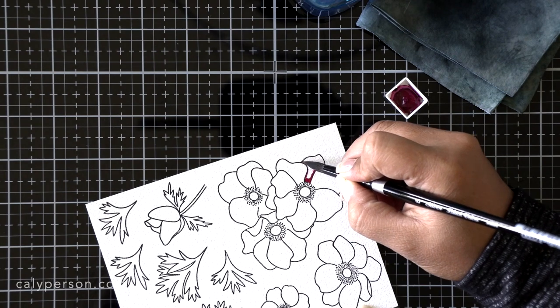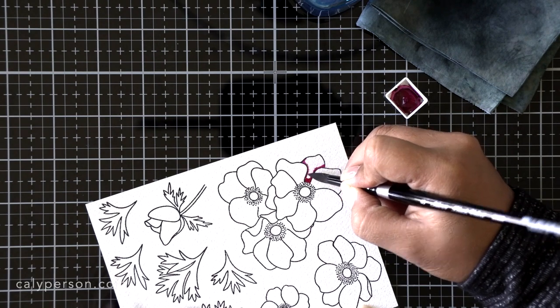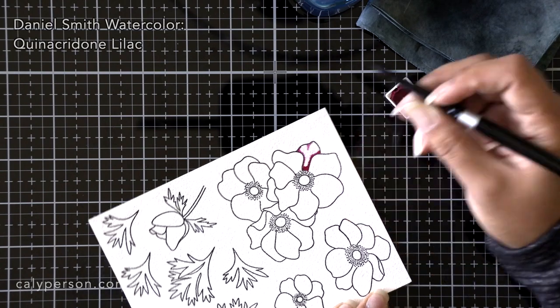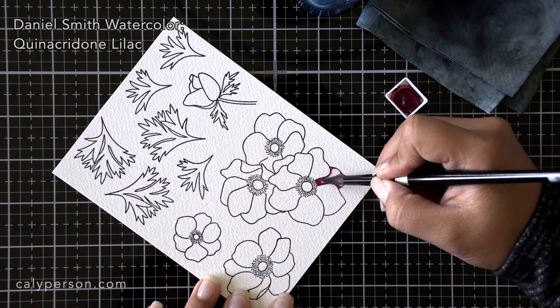Since I want to share my way of doing watercoloring today, I want the lines to be visible for you. I'm by no means a watercolor artist and I'm just sharing how I watercolor, so let's dive right in.